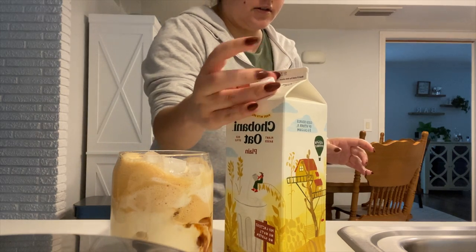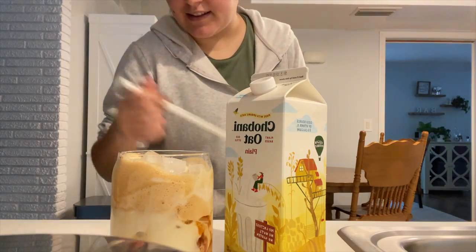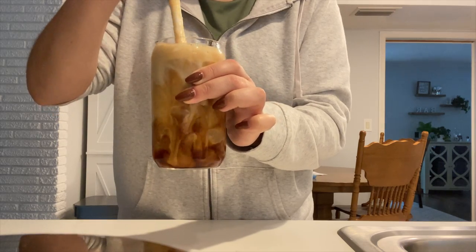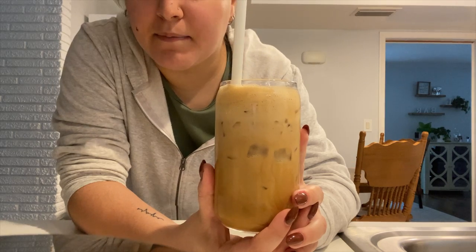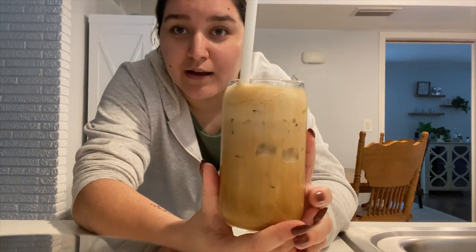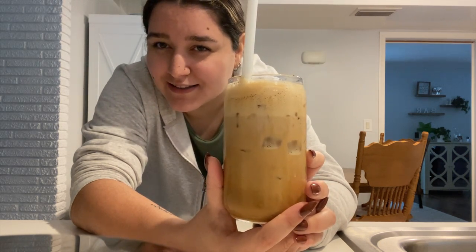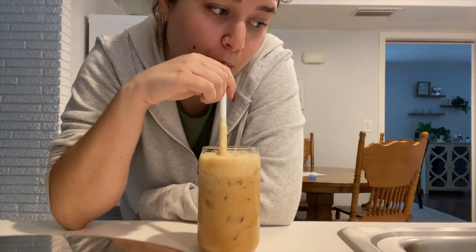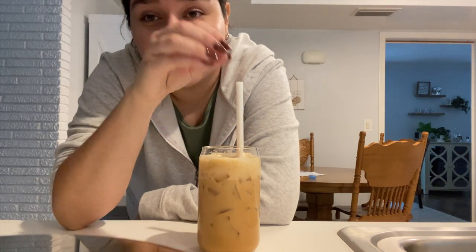Pull out my favorite straw — actually I think it's being washed right now. So we'll go with my second favorite straw. Give it like a half stir, just push everything down. And look at that — a perfectly made brown sugar shaken espresso with oat milk. Doesn't that just look amazing? This is so beautiful. This tastes just like the Starbucks drink, but like 10 times better because it's so much cheaper.